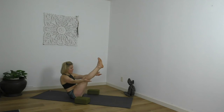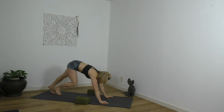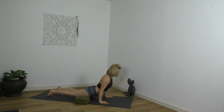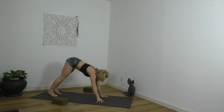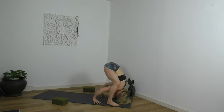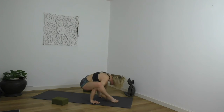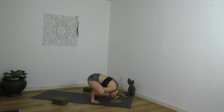Vinyasa, because we're headed to Bhujapidasana, the shoulder pressure posture. If you know it and can jump straight into it, do that; otherwise step, walk, float your feet in front of your wrists. Catch your heels, heel-toe them together. Widen the elbows. You might want hands on blocks. Crossing the feet, maybe pulling them through to lower your forehead or chin down. Protract the shoulders. Curl the pelvic floor up. Prana vayu — that point just below the rib basket is fired up.